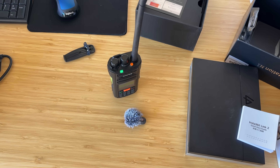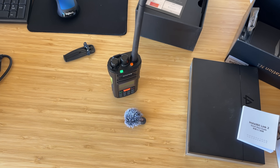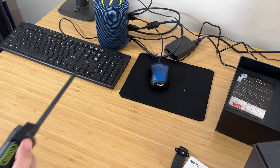CQ CQ, this is Kilo Delta Nine Tiger Whiskey Charlie calling CQ. I'm on a little vacation — if you're here, I'd love to have a chat. Unfortunately on my little break there with the other HT, I called CQ and no one was listening. But back to talking about this radio — let's go ahead and get the app set up.